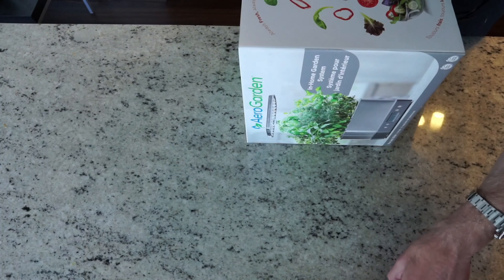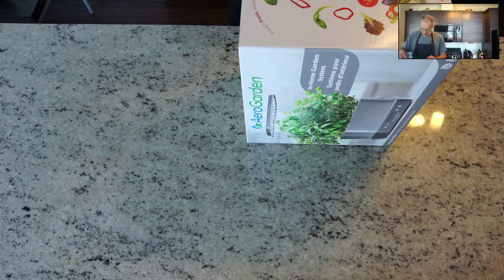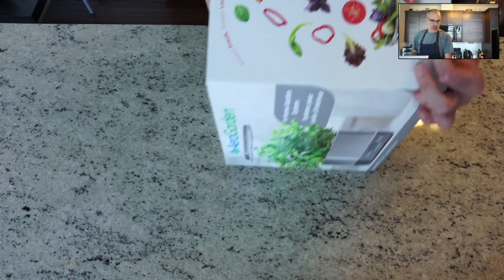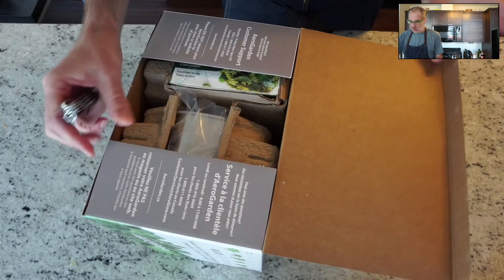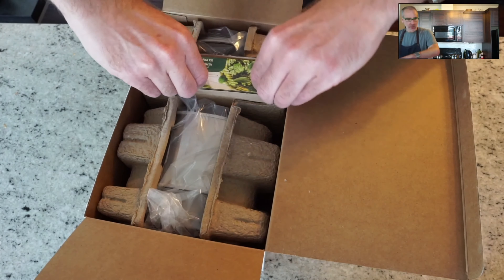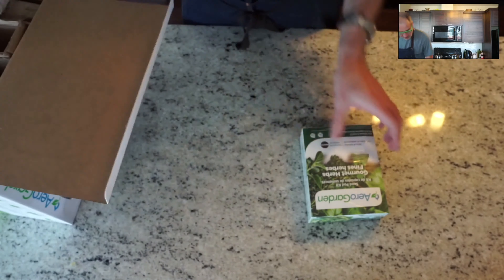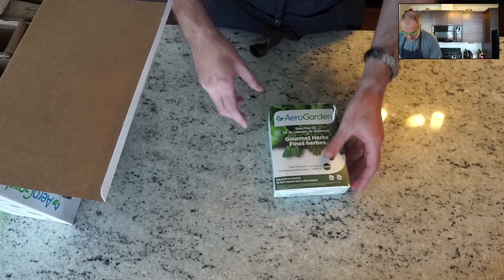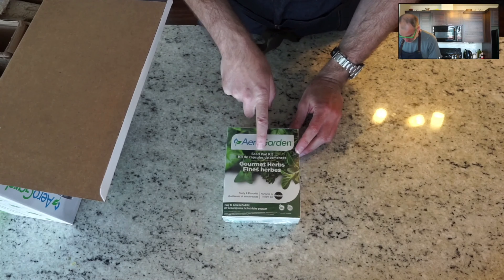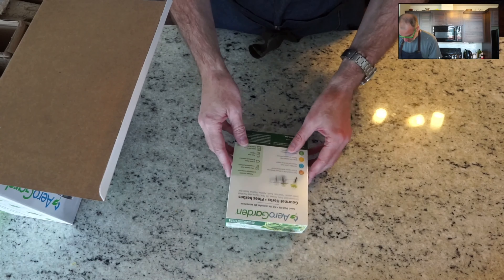Unboxing the AeroGarden Harvest Elite - I got the stainless steel model, and it has six pods to grow. We got the herb package, which comes with six pod kits. The herbs included are thyme, curly parsley, dill, two types of basil, and a mint. All the pods are ready to go - you just have to put them into the AeroGarden.